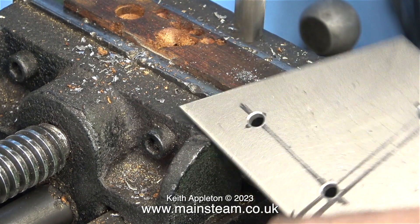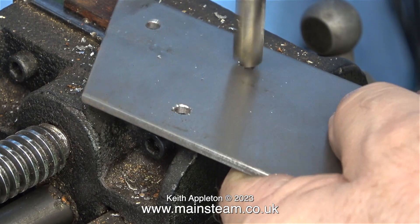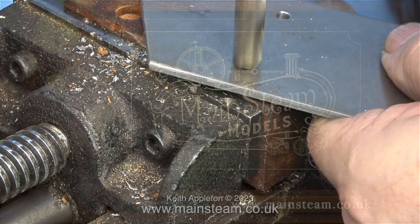And that is it for this episode. More metal bashing in the next one. Stay safe, stay healthy, thanks for watching and I hope you found it useful.